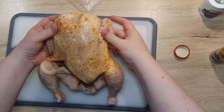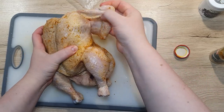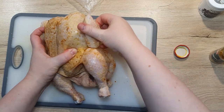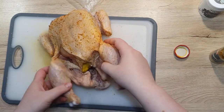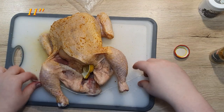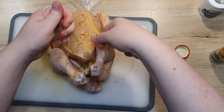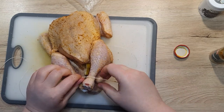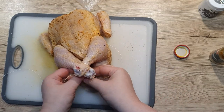Tuck the tip of the wings back behind themselves and tuck them under the chicken. Take about 30 cm of butcher's twine and tie the chicken legs together. This way we will ensure that the lemon does not fall out of the cavity while the chicken roasts.